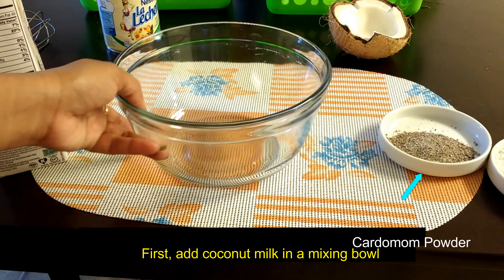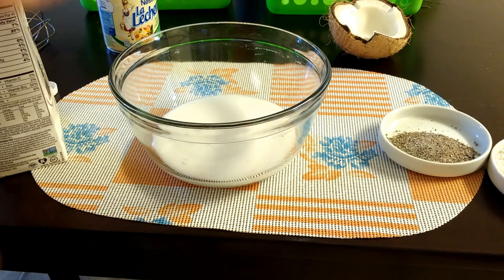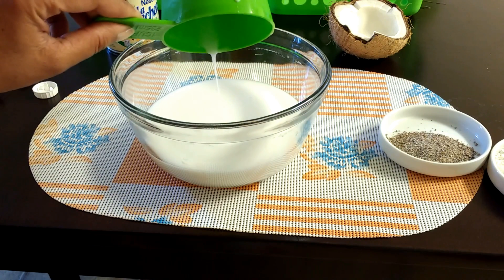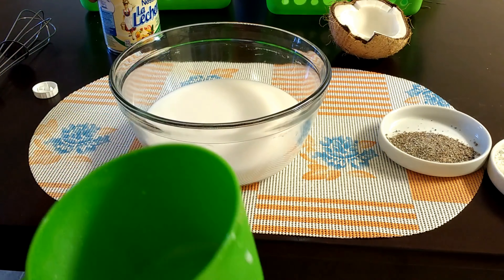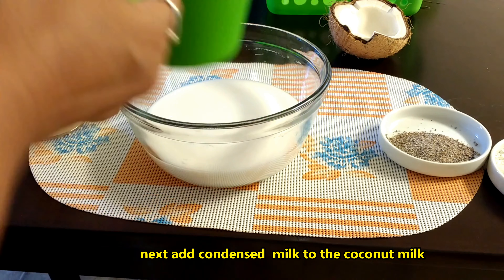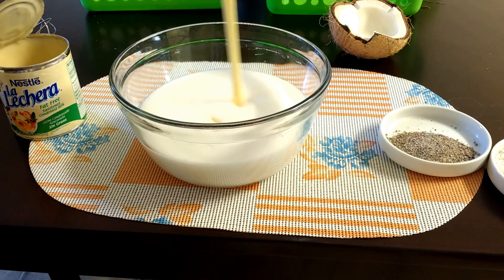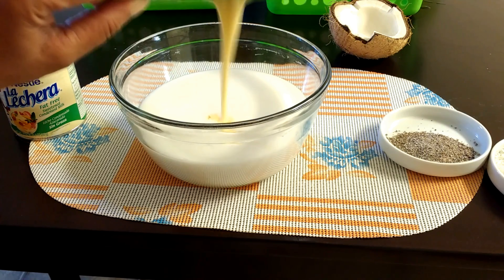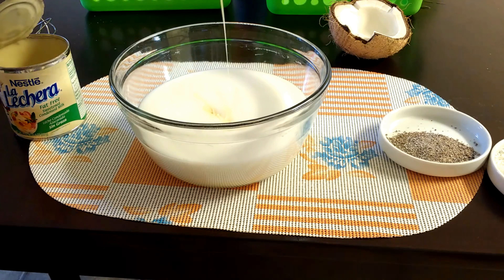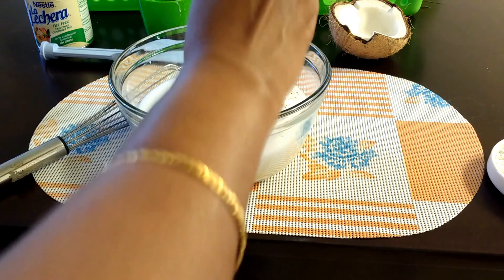First take a mixing bowl, add 2 cups of coconut milk and 1 cup of condensed milk. Now add a little cardamom powder and mix well until everything combines together.